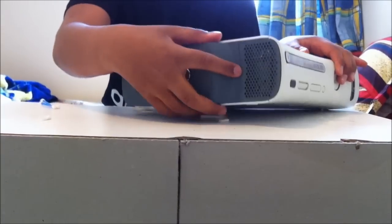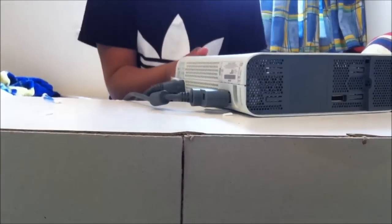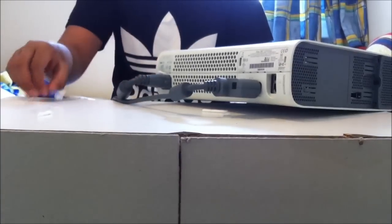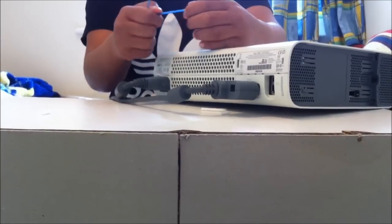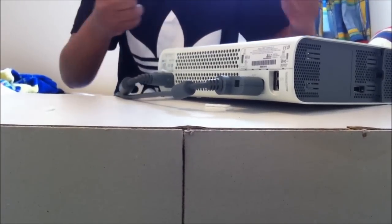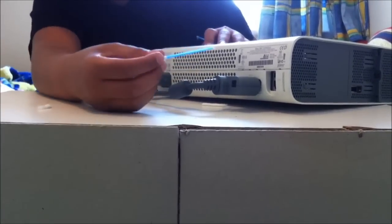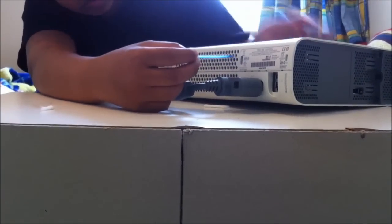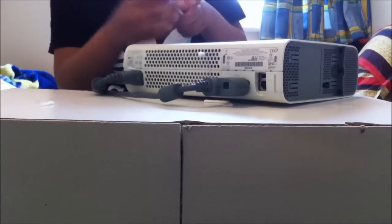What you want to do first is just remove the hard drive. With the cotton earbuds, you want to just take the cotton off one side, and you're going to do that to both of them. There are two fans here and we're going to block them, so with the first one just put it in here.